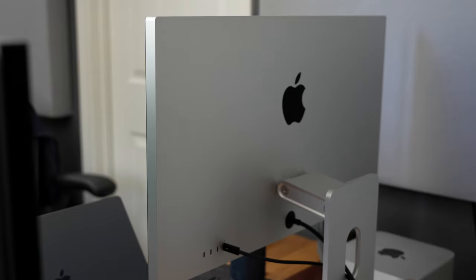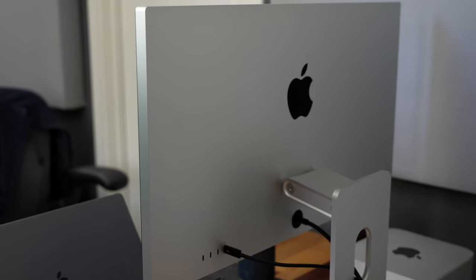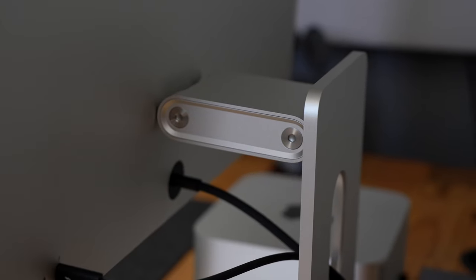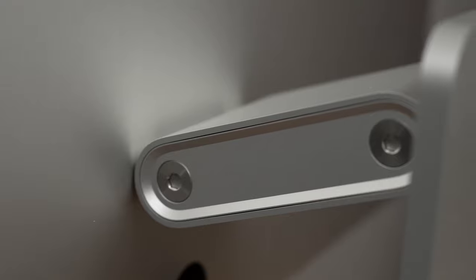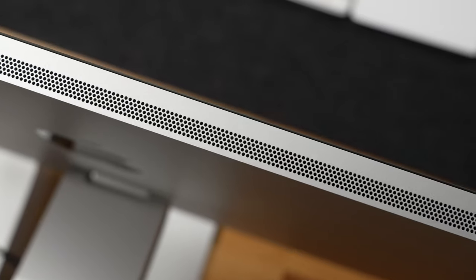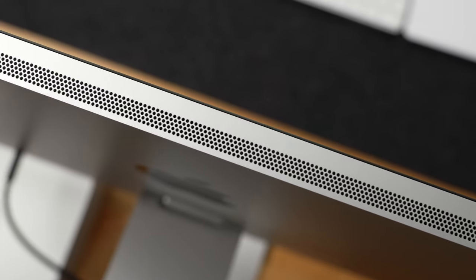Something you absolutely will not find on any other display is this level of build quality. I love the look of this display. The outside is all aluminum with a big black Apple logo on the back, an all-aluminum stand, and a minimalist front with uniform bezels all the way around. Walking into my office every day and seeing this on my desk just makes me feel good — it's a crazy, irrational feeling. The clean look of the stand, which isn't plastic or covered in logos, with perforations on top and bottom for fans and speakers, is just a very solid, very clean design that no other monitor comes close to.